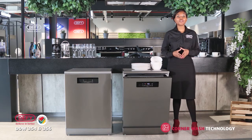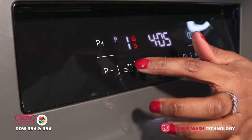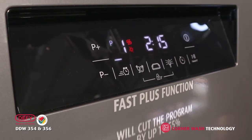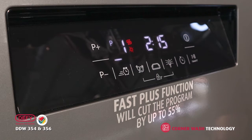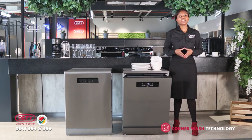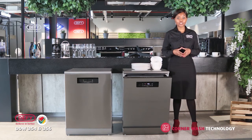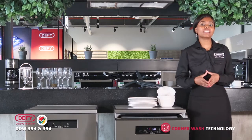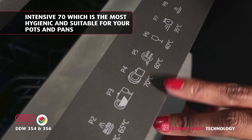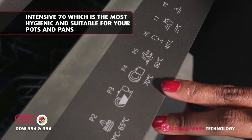This is when you introduce the Fast Plus function as a solution to your customers. The Fast Plus function will cut the Eco program by up to 55%, saving a lot of time — and not a lot of dishwashers in the market have this function. Another exciting program is the Intensive 70, which is the most hygienic for your pots and pans.